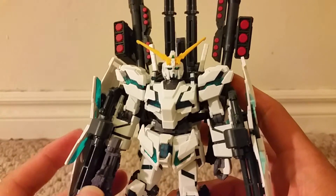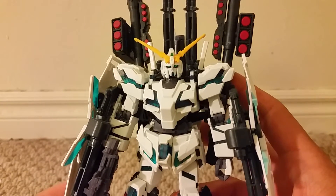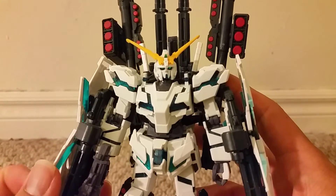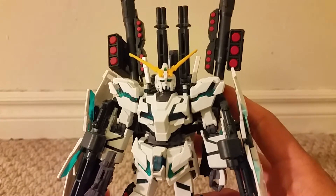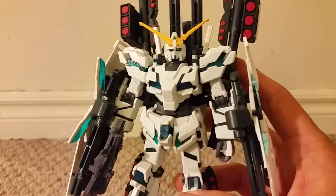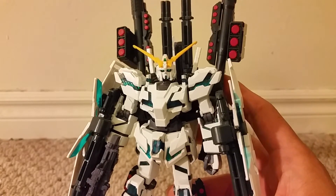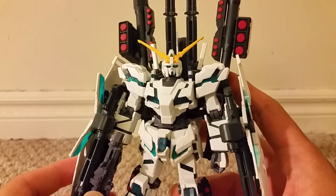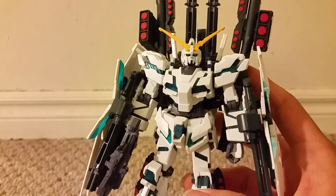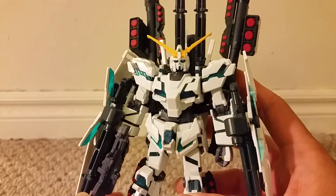Being one of the best figures in that line, I highly recommend picking this up. If you've seen the red one, I recommend that too — I haven't built it myself, but judging from this one, the only difference is the green translucent plastic is red and it comes with a beam shield and extra stickers. Any version of the high-grade Universal Century Unicorn is great, but with the full armor you get a whole lot more and it looks very cool with all the weapons. It costs about $10 to $15 more than your usual high-grade figure, but it's totally worth it — cheaper than any master grade and you'll have just as much fun.